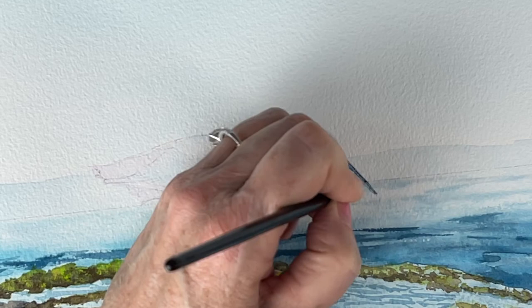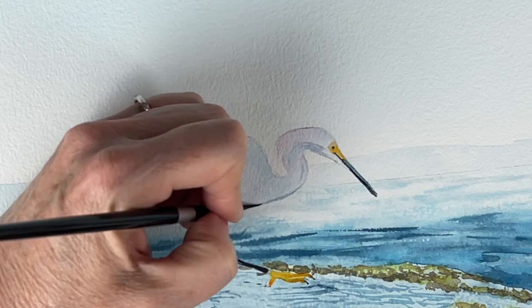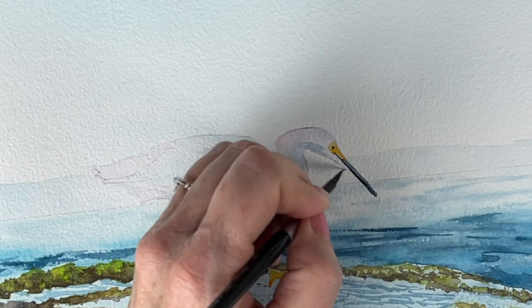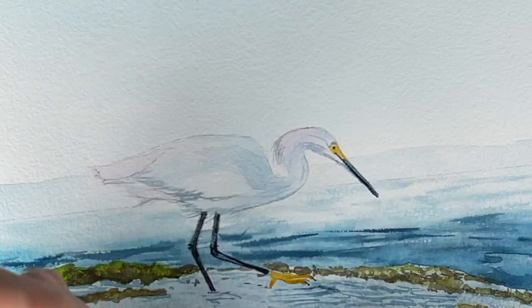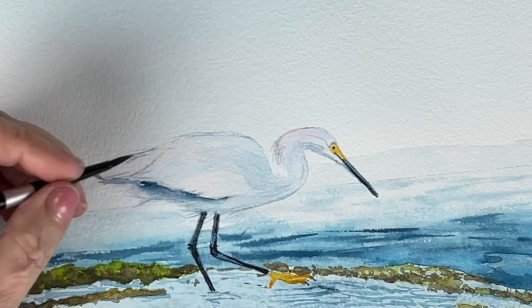Putting in the darker feathers and shaping my bird with these glazes using a number four black velvet series brush. The tip is very fine and it is also serving as a detail brush. Now I'm adding a lot of indigo under the wing and coming in with a clean brush to soften the edge on one side. And you sign your painting.